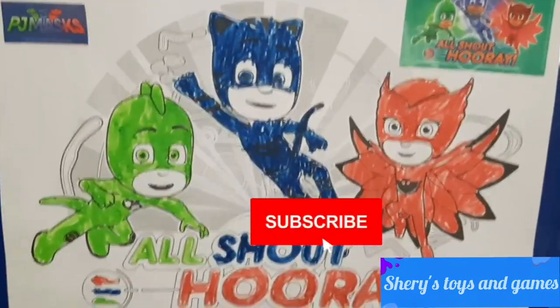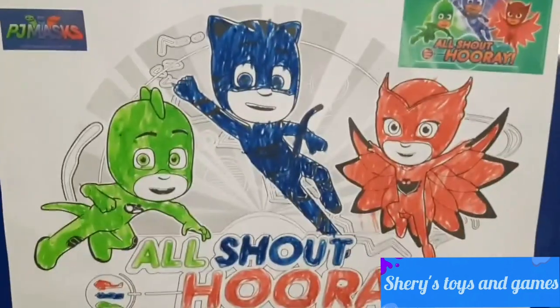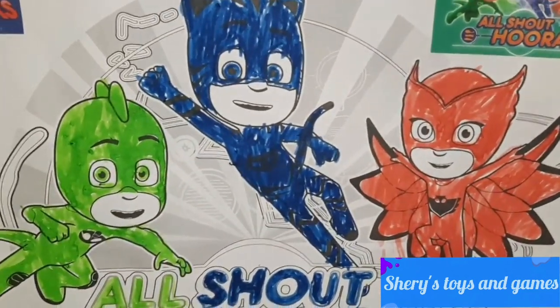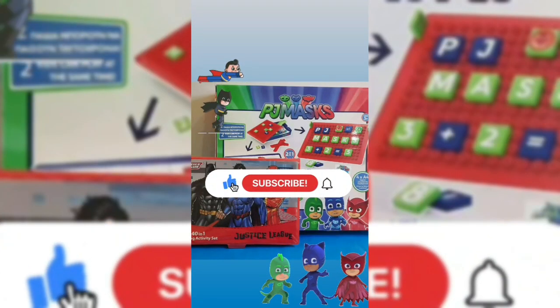Okay guys, this is the end of our video. Like, subscribe, share with your friends. Hit that notification bell and tell me which one of the PJ Masks is your favorite. Thank you!